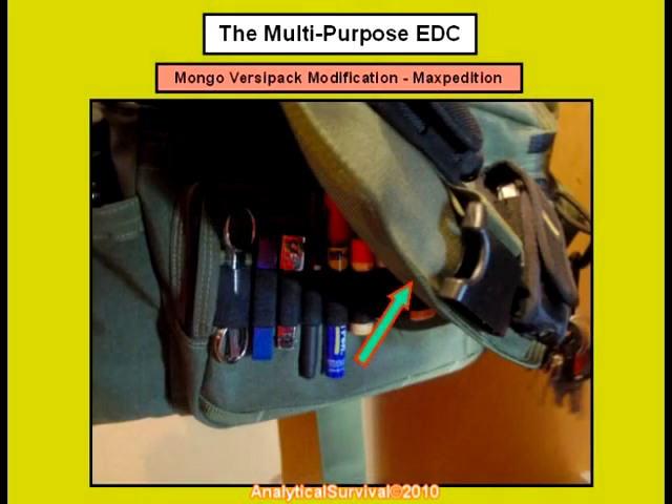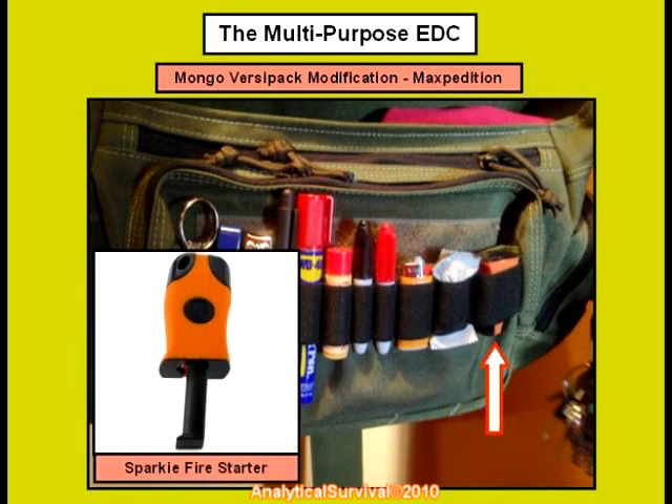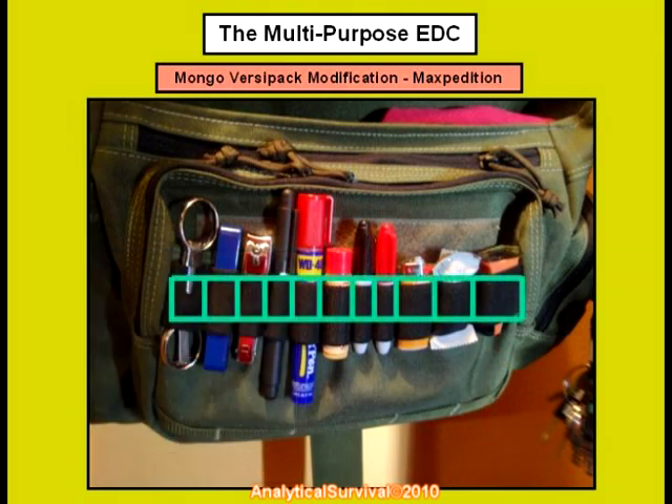Underneath this front flap here is a horizontal layout of some urban style survival implements. We have foldable scissors, some Tweezerman tweezers, next a toe nail clipper, and a 4-in-1 mini screwdriver tool, some WD-40, Burt's Bees medicated lip balm, a couple of mini Sharpie markers, a small Bic lighter, a wet fire cube, and a Sparky fire starter by Ultimate Survival Technologies. Now keep in mind, the spacing on this elastic band was not haphazard — I actually measured the stretch of each of these items and then specified exact measurements for the interval spacing on this elastic band for each item you see here. Again, make your gear work for you.